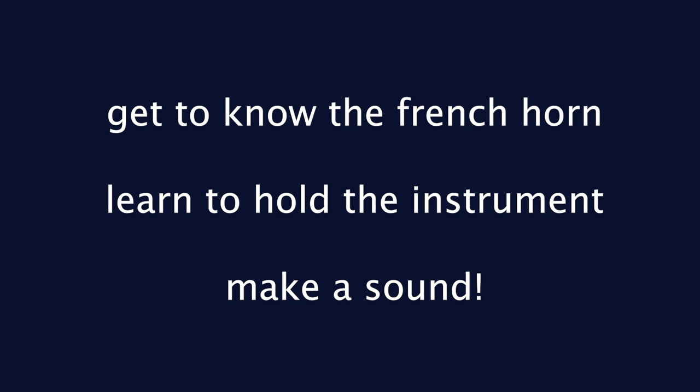Hello, I am Musician First Class Nathaniel Wilson with the United States Navy Band. Today, I'm going to help get you started on playing the horn. In today's lesson, we will familiarize ourselves with the instrument, learn how to hold the instrument with good posture, and produce a sound on the mouthpiece and on the horn. So let's get started.